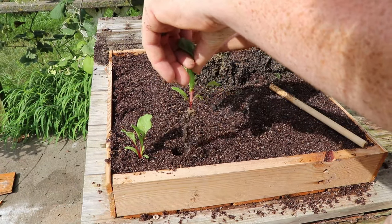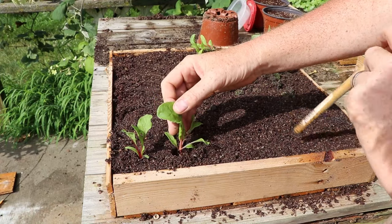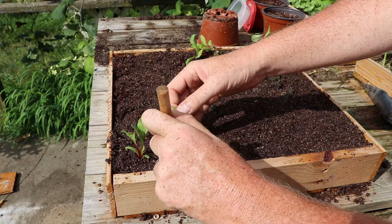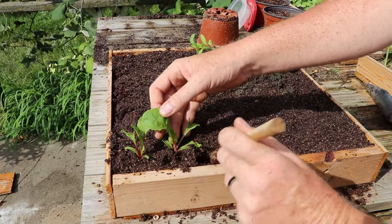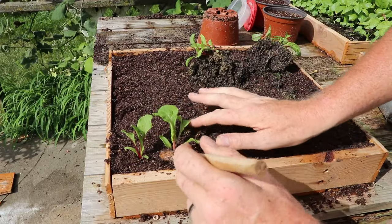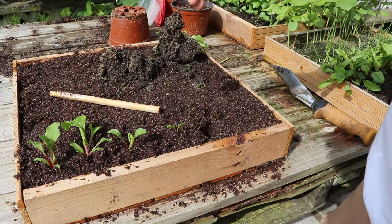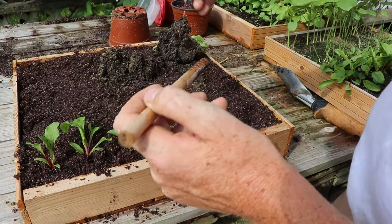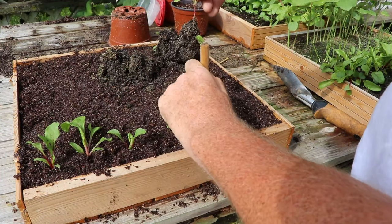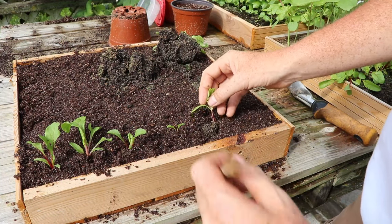Continuing to space the seedlings out — handling by the leaf, drop it in to the crown, and press the soil up against the roots. Just that easy. In instances when you get a larger root ball, leave all that soil on the root that you can and just make your hole in the seedling tray big enough to accommodate that larger root ball.